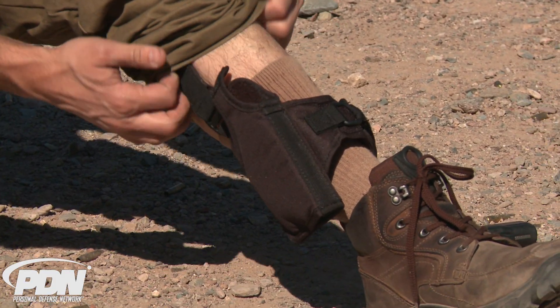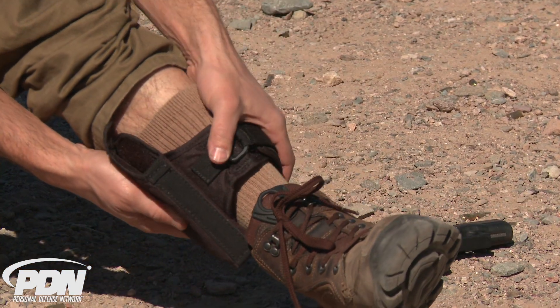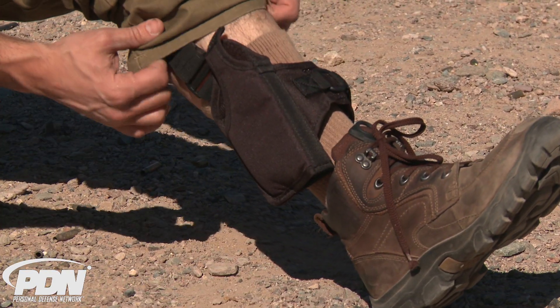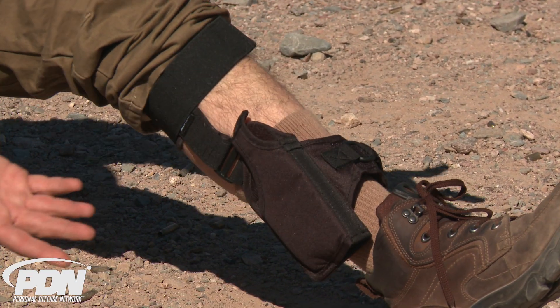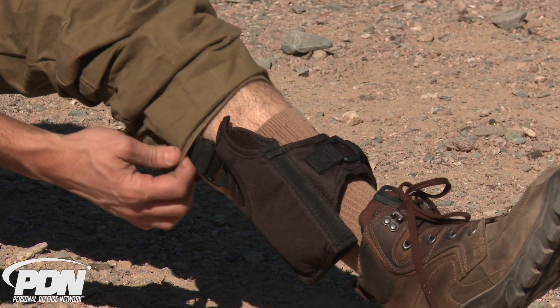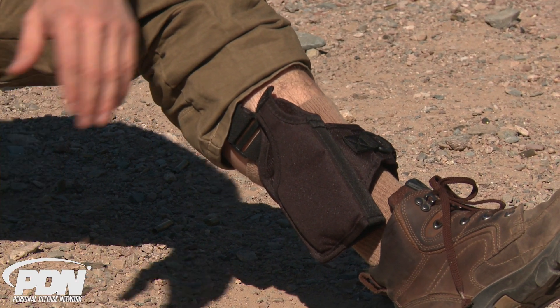Wearing an ankle holster is something that some people will choose to do. If you do choose it, make sure you get one that has these types of adjustable straps like the Crossbreed holster — the strap up above the calf muscle, and it's very comfortable. The ankle holster is not my primary choice, but if you're going to choose one, this is absolutely the best one I've seen — the best designed ankle holster, purpose-built to be adjustable, comfortable, and reliable.